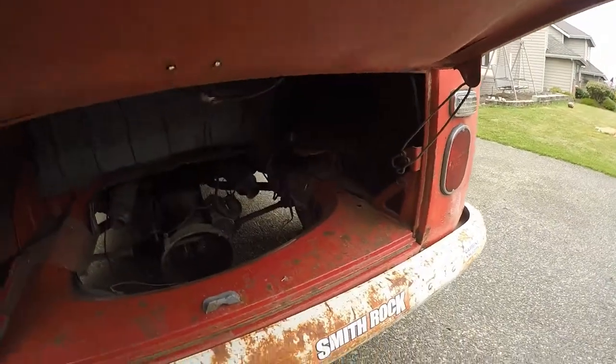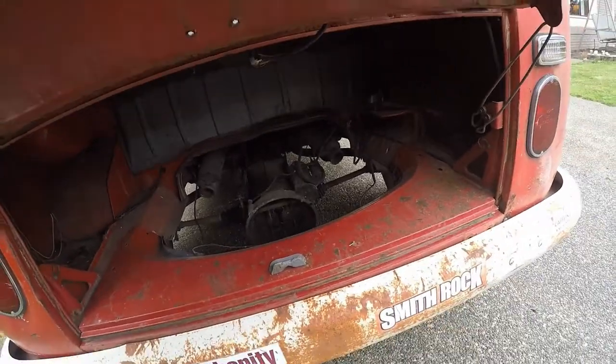Alright, so the first thing they recommend, and probably a good idea with everything, is to disconnect your battery. As you can see, I will shortly not have a battery. So we're good to go. First step, we're going to go ahead and get these wheels off and start to disconnect and take apart the brake system.